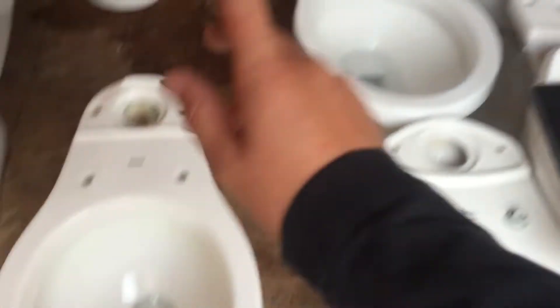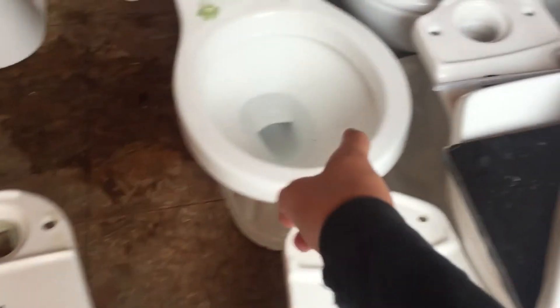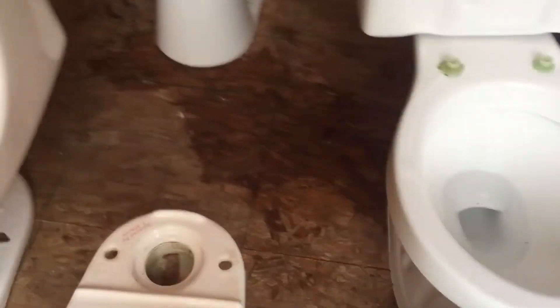These are the three new toilets, and I will be doing a video dedicated to each of these. This is pretty much my toilet shed so far. I got my Briggs Conserver, this one — I can't tell if it's like a Ferguson toilet, because there's a bunch of brands that make this — and then this Universal Rundle Athens.